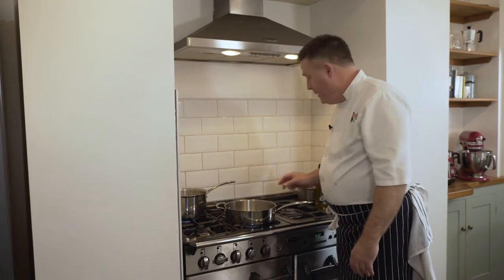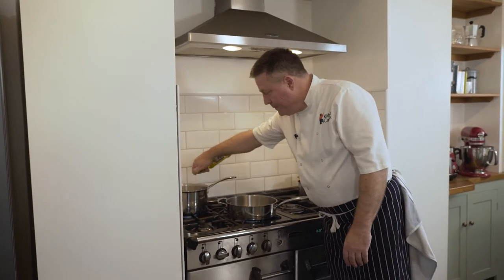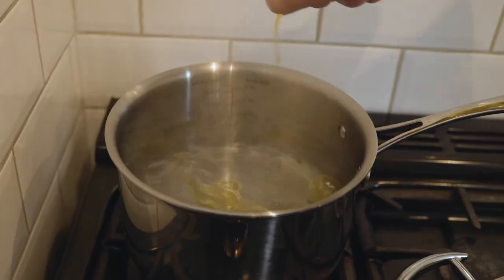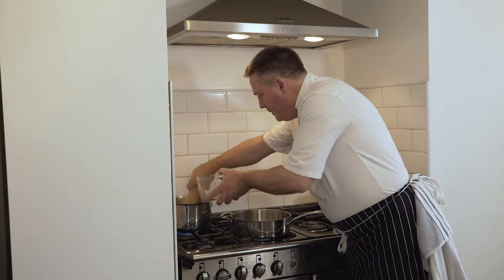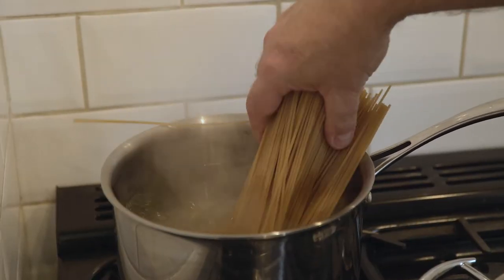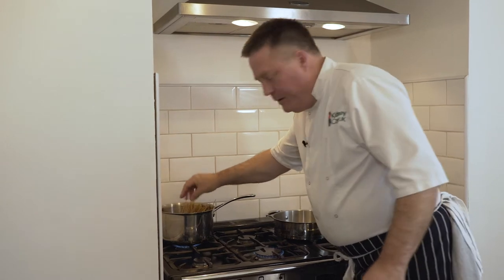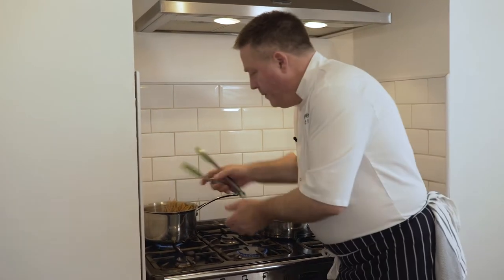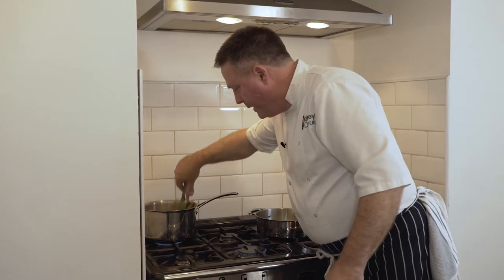My first job is to cook the spaghetti because it's going to take about 12 to 14 minutes. Big pan of boiling water, just a little lug of olive oil to separate the spaghetti when you put it in the water. Plenty of boiling water — about 12 to 14 minutes on your spaghetti.